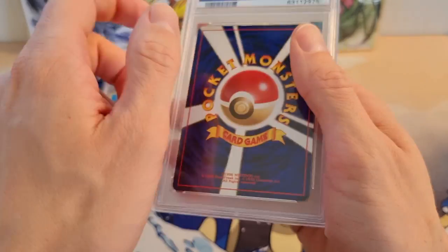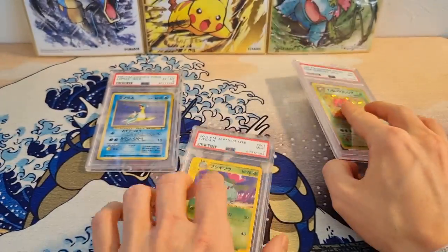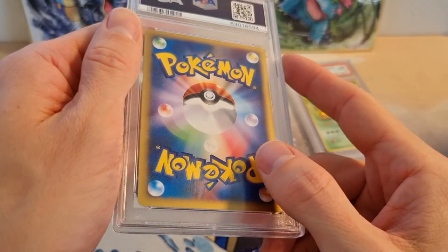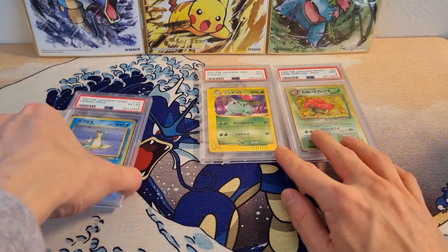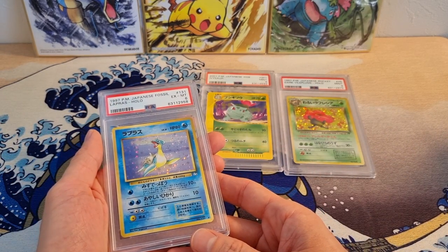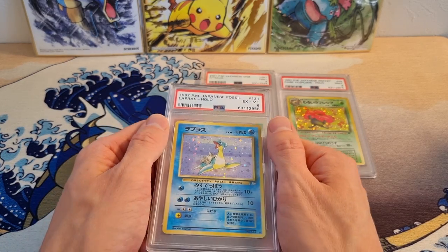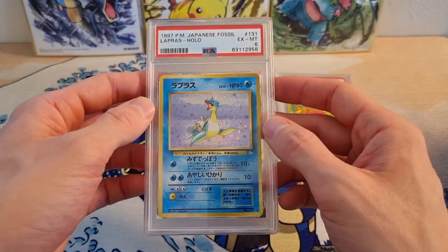There are some minor ones on the side, and on the back there's a big scratch down here — you can really see it in the light. I hope it comes across in the video. Then this Ivysaur has a lot of minor scuffing, as you can see down here and up here. In many cases, slabs straight from PSA will look like this. I got a card graded recently and when they uploaded the picture to the population report, you could already see scratches on the case — so that one's going to need cleaning too.